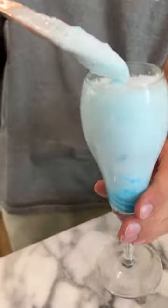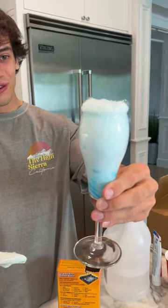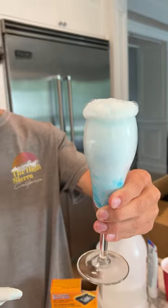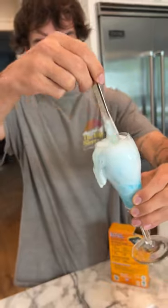Oh, look at it. Oh my gosh. It is slowly expanding, but it actually kind of looks like the elephant toothpaste here.